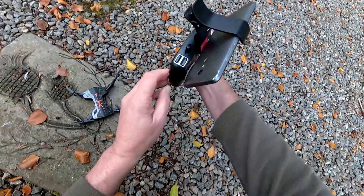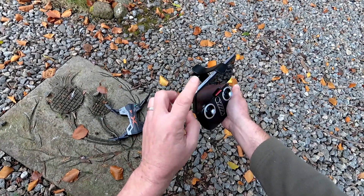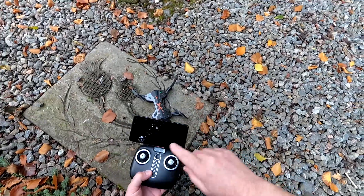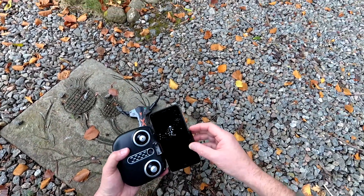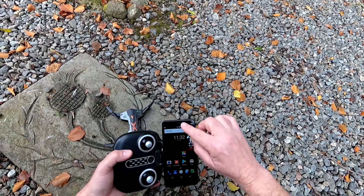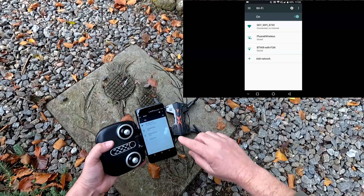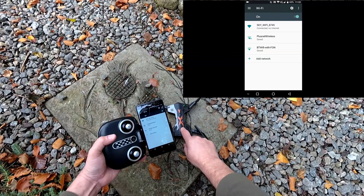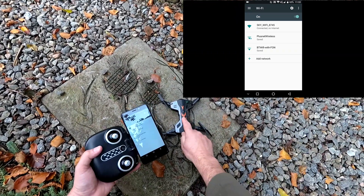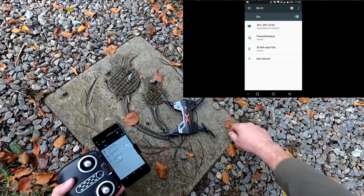There's one other button I didn't mention — this one starts and stops your video if you don't have the Wi-Fi system. With the Wi-Fi system, you start and stop video on your phone. So we're all bound up and ready to go. To run FPV and record video, turn your phone on and go into your Wi-Fi settings. Because the quad's already on, it automatically reconnects to this Wi-Fi. This doesn't use data roaming — it basically sets up a Wi-Fi hotspot, just a link between your phone and your quad.